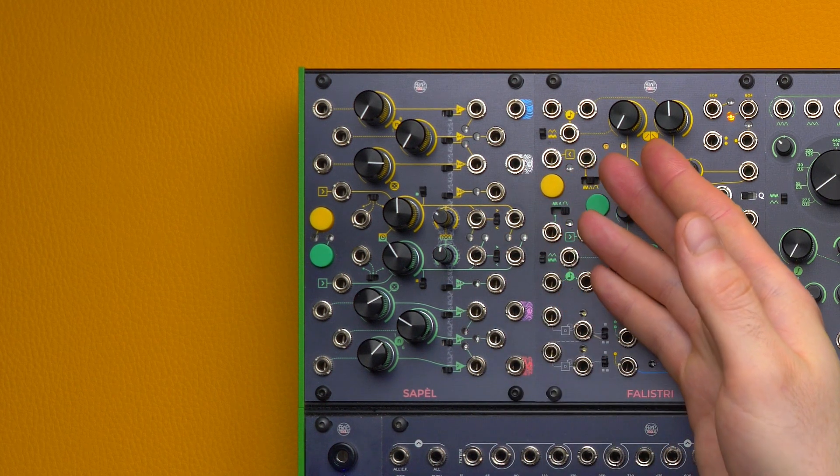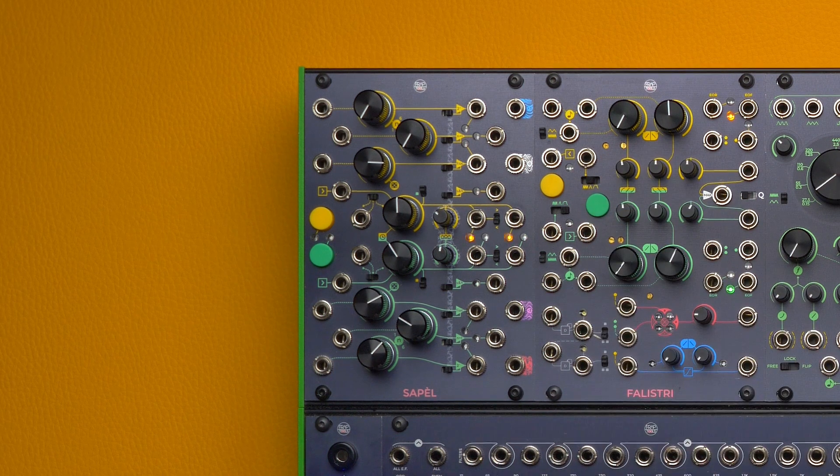Sapel is our tamed random voltage generator. We like to think about taming because with Sapel everything starts from a true random source, which is the thermal noise generated by the module itself. Every other aspect of its design is thus a tool for taming this complete randomness and transforming it into a musical instrument.